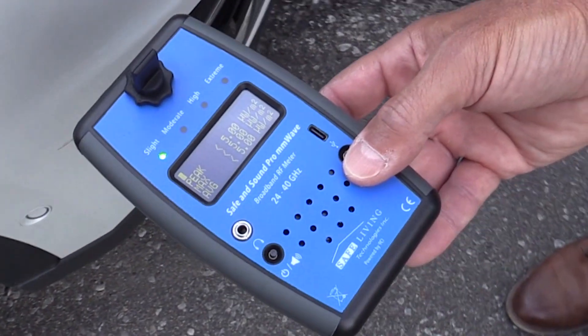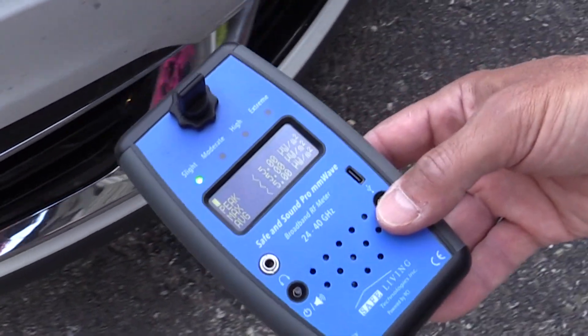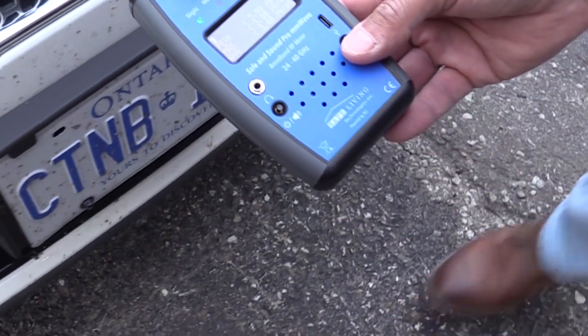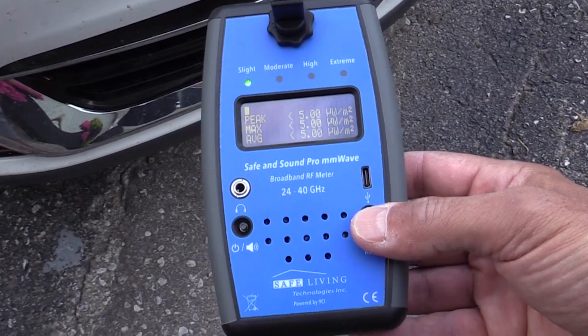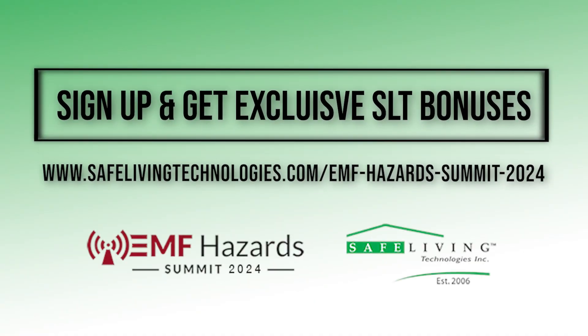It seems to be transmitting out of that rear bumper on the left and right hand side, and that makes sense because it's a blind spot sensor — that's where your blind spot is and that is what it's supposed to do. Moving around the front of the vehicle — it's still running and we don't see any emissions coming off the front at this point.